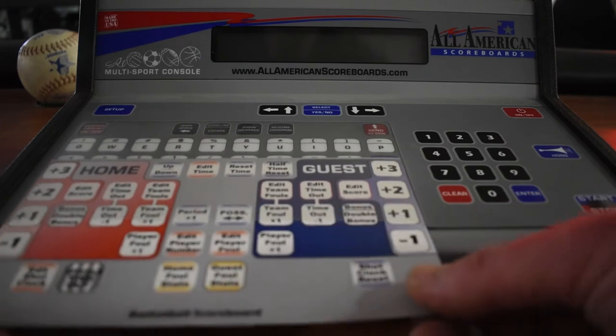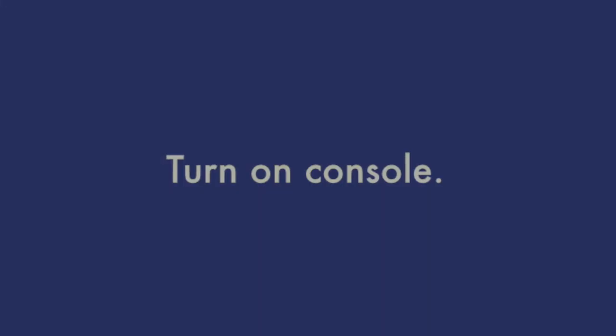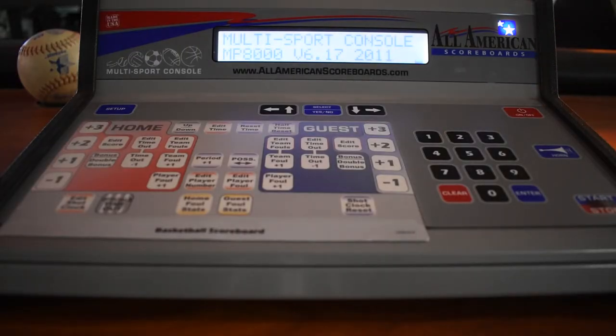From here we can slip in a slip sheet and power up our console. Press and hold that button until the console fires up.